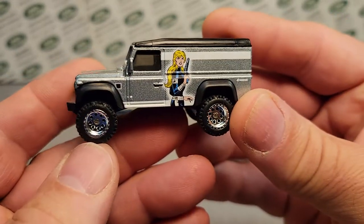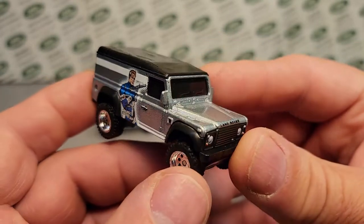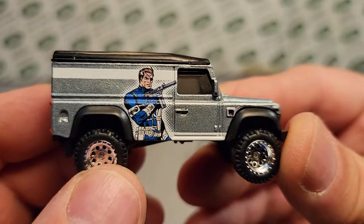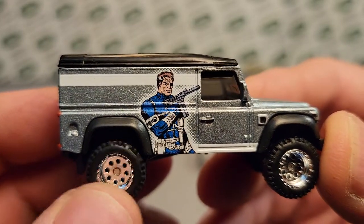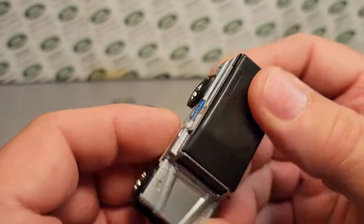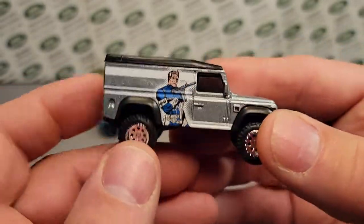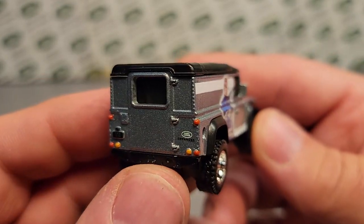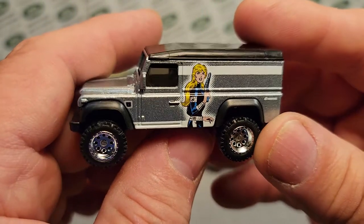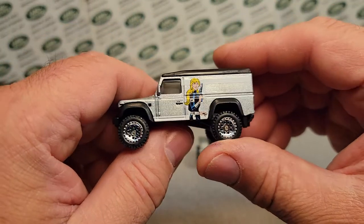This is the latest and greatest Defender 110 Hardtop 110 that came out. And this is very close to, and could be, considered a Zamax. So let's talk about Zamax a little bit.